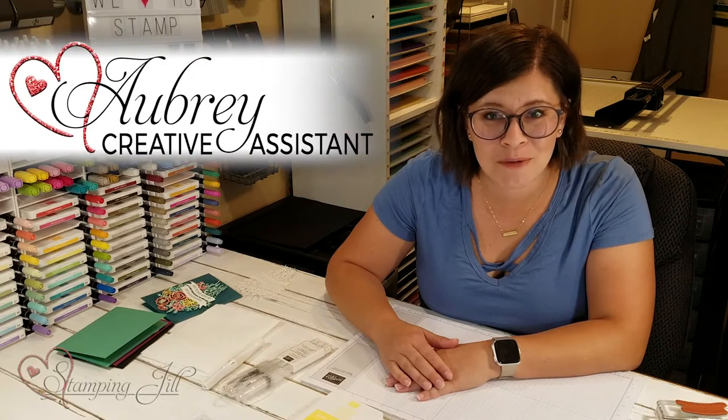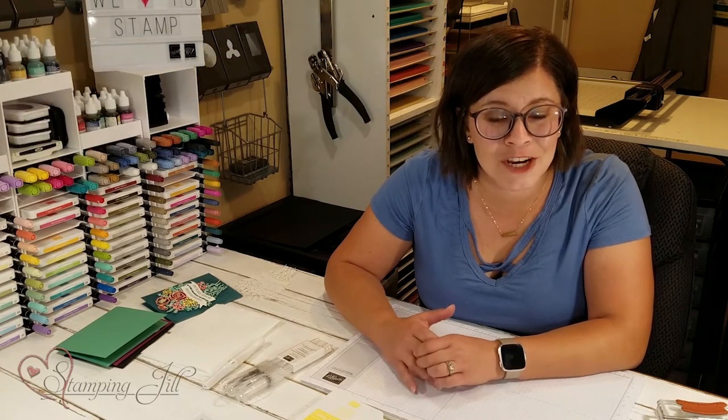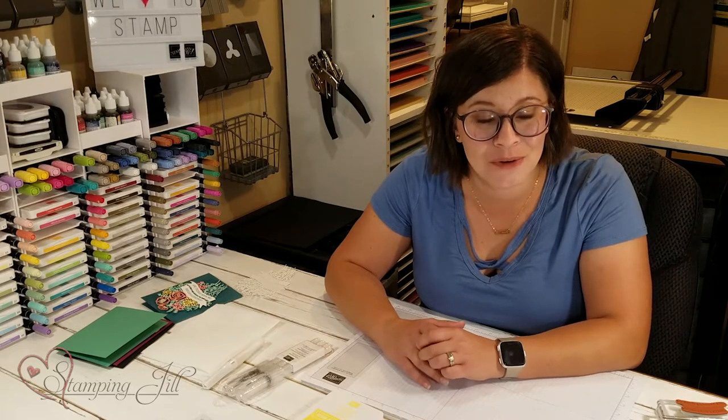Hey Stampers! Welcome to another Watch It Weekly Wednesday. I'm Aubrey, part of the Stampin' Jill creative team, and today I'm excited to share with you a bundle that's new in the annual catalog.